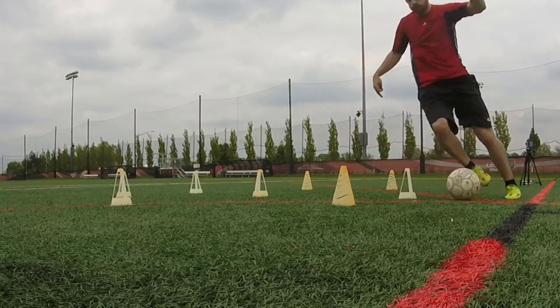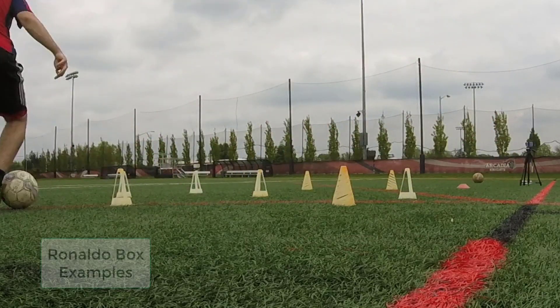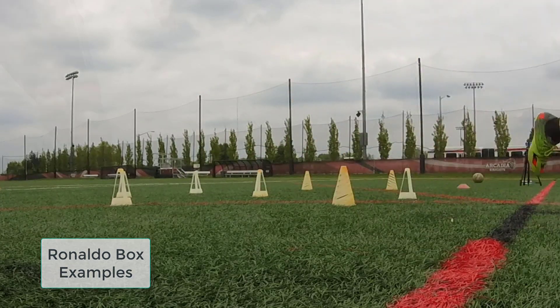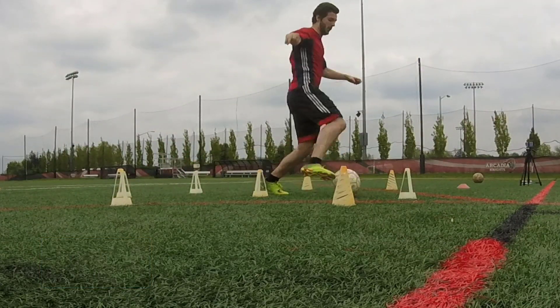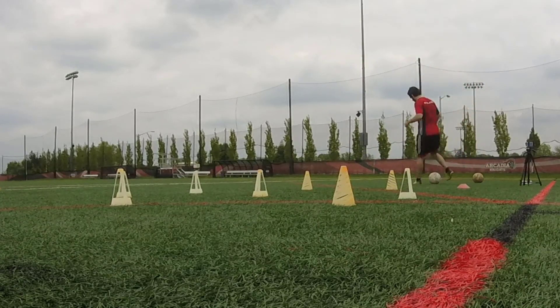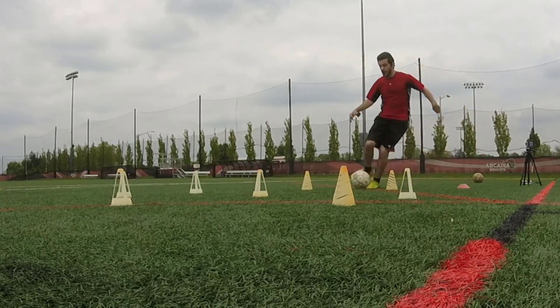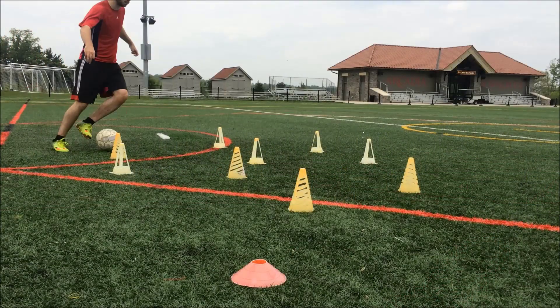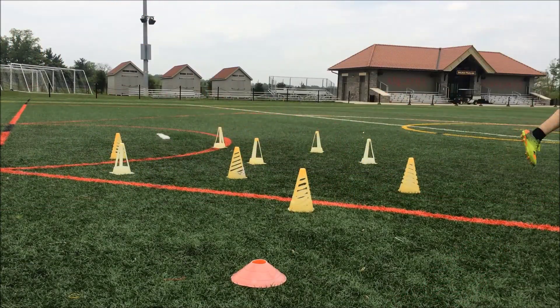In the last episode of How to Improve Your Soccer Skills, we went over the Rinaldo Box, which is a great drill to improve your dribbling and close control. Today I'm bringing you a drill that's very similar but slightly different called the Ronaldinho Box. This drill is going to be great as well for improving your dribbling and close control. Let's get into how to do it and break it down.